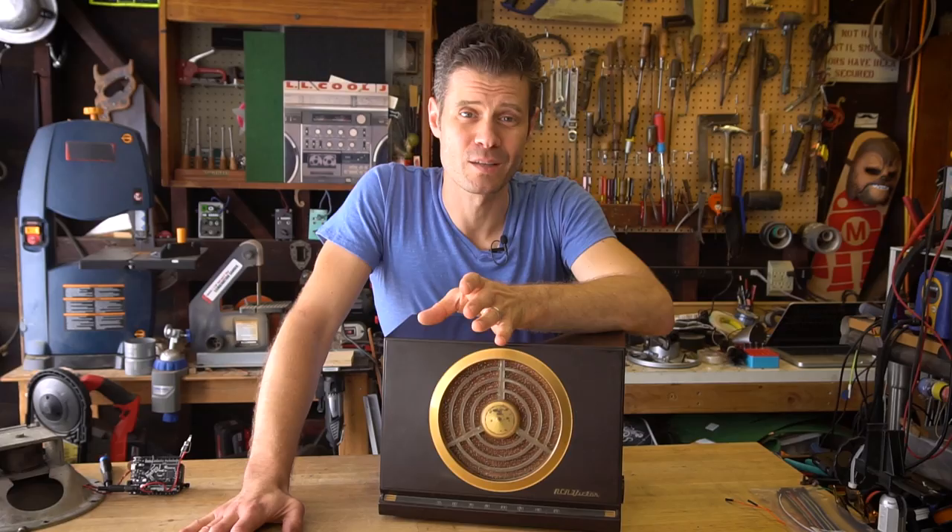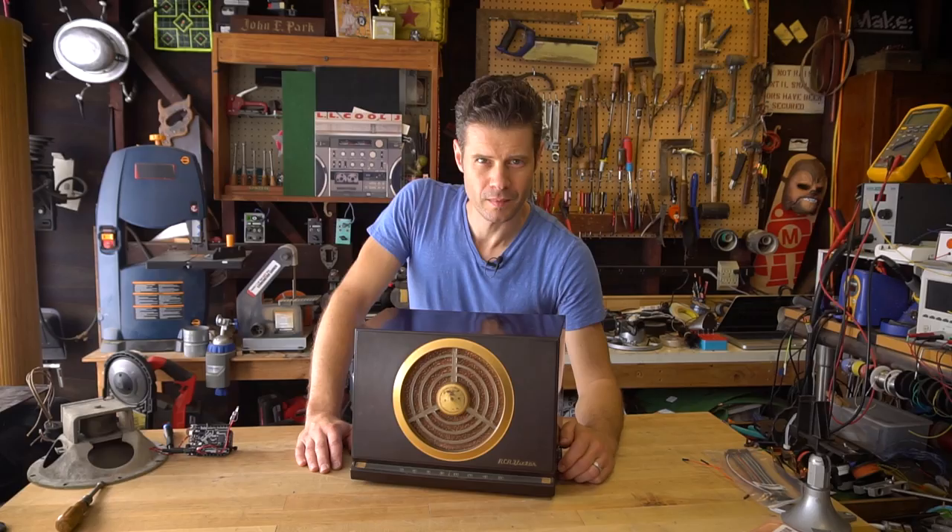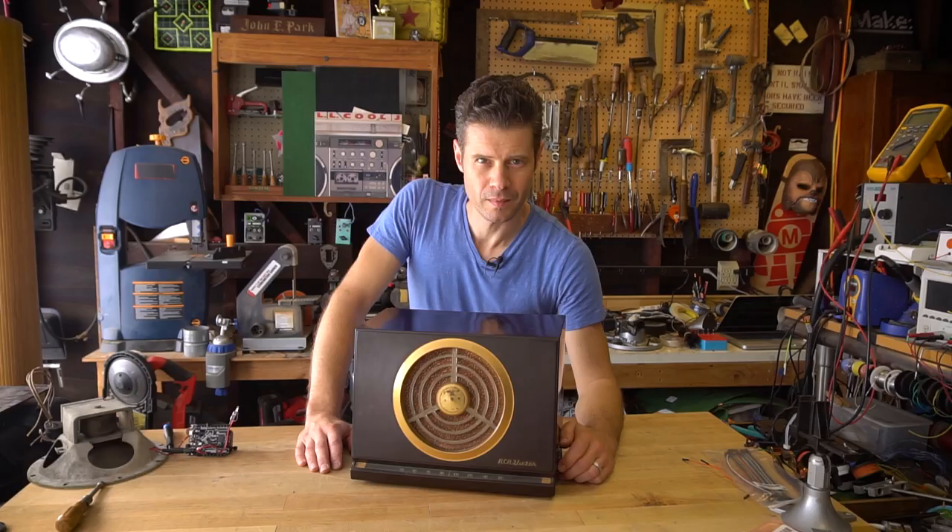If you'd like to build your own haunted radio, check out the learning guide linked in the description below. For Adafruit Industries, I'm John Park and this is The Haunted Radio.